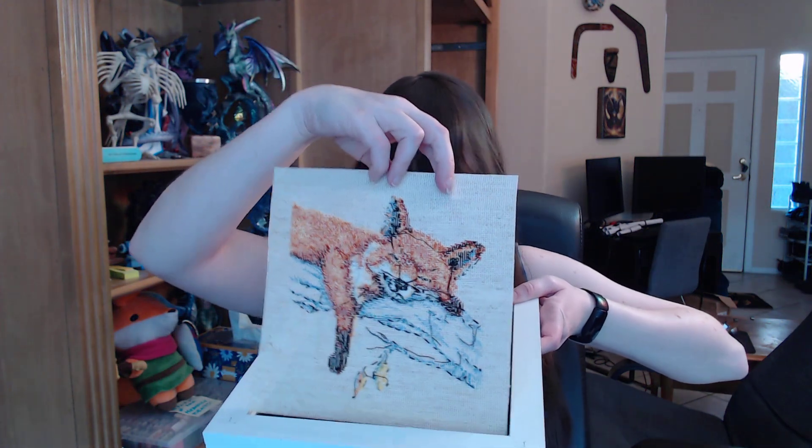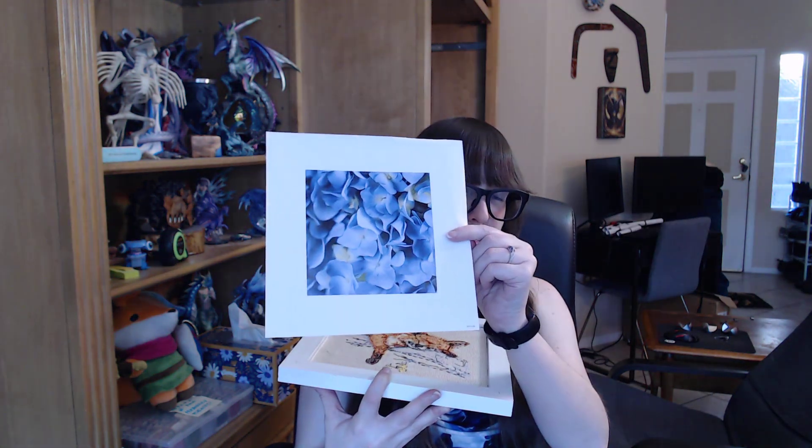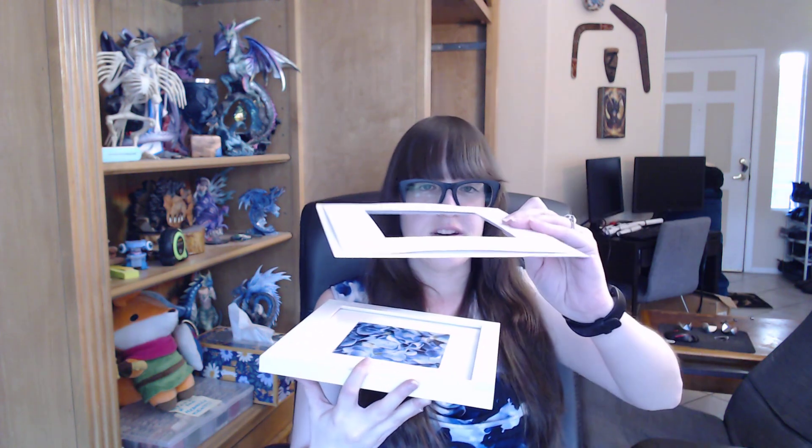And then of course you put it in. And because it always wants a bunch of thick things in it, I keep the picture it comes with because on the back side it's white. And it makes it a little more even if the light ever hits it. And then I put in the huge mat.